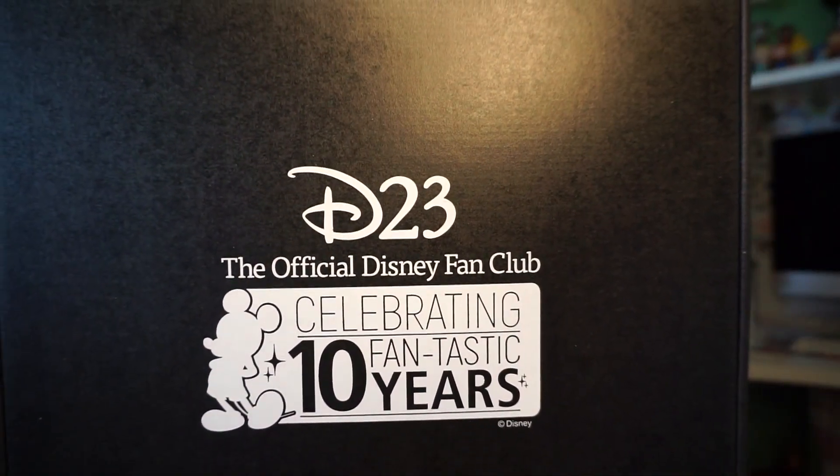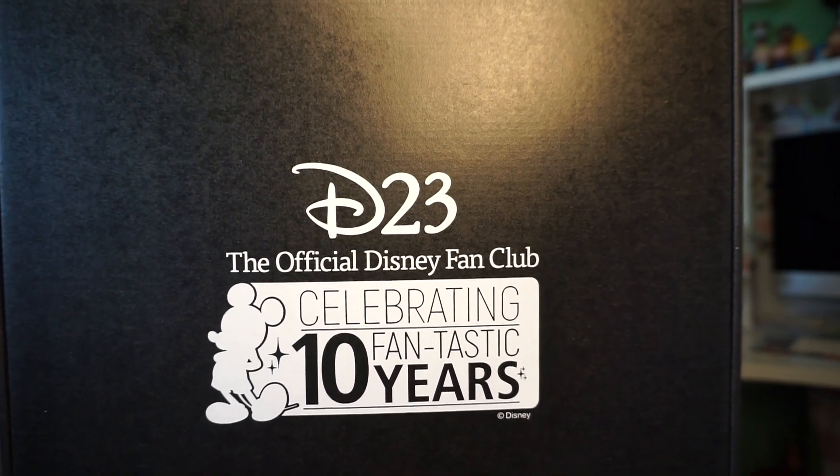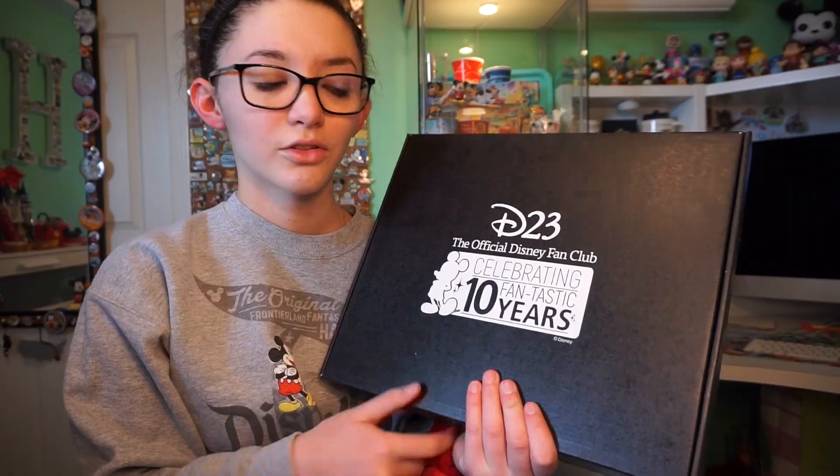There's a bunch of things you can do with it. Since I don't live that close to the parks, I can't really use the perks of D23 that much, but it is pretty amazing whenever they send things like this. So this was sent to me by D23, the official Disney fan club, celebrating their fantastic 10 years — that is just printed on a black cardboard box — and now we're going to open it up.